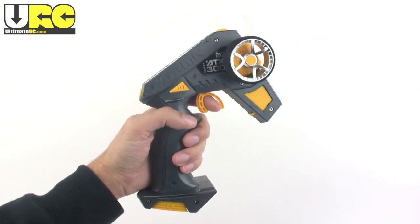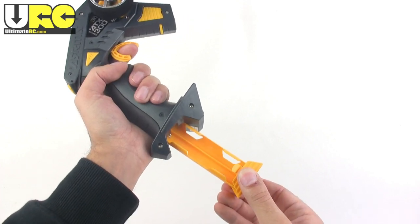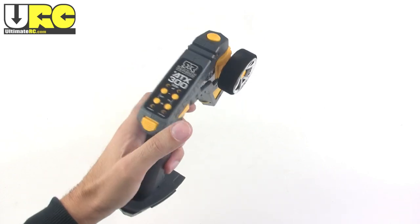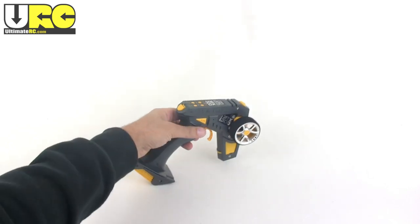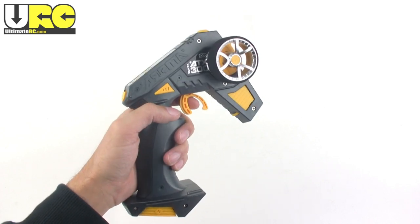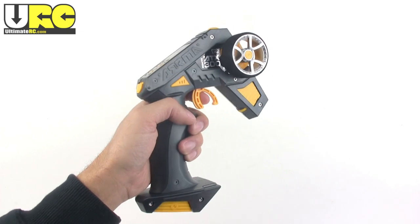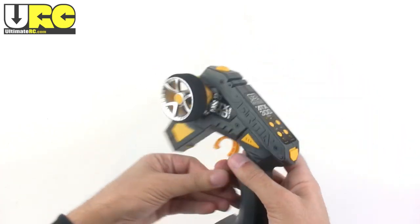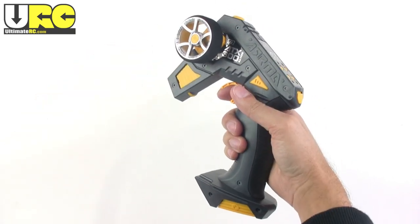The Arma controllers are funky looking, but they do their job. It uses four AA's that load in from under here, power tool style. The controller has just your basic trims and reversing, and it also has dual rate. This whole extension here is just to allow you to set it down that way. It is a little bit front heavy and the wheel is a little far away from the trigger, so the ergonomics aren't that great. But what is great is that you can flip the steering wheel around so that left-handed people can still drive normally — a lot of people are going to appreciate this.